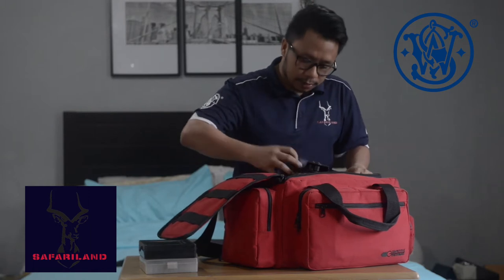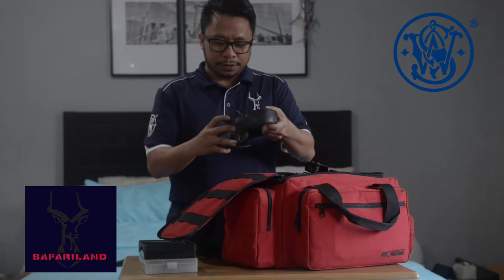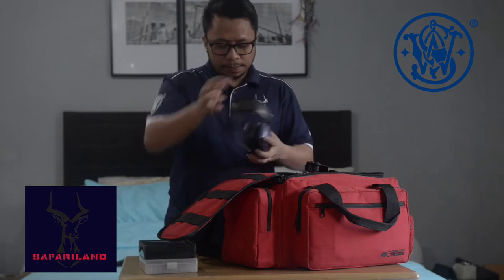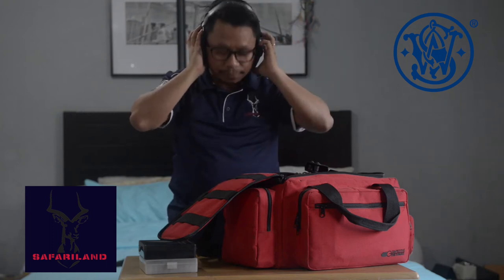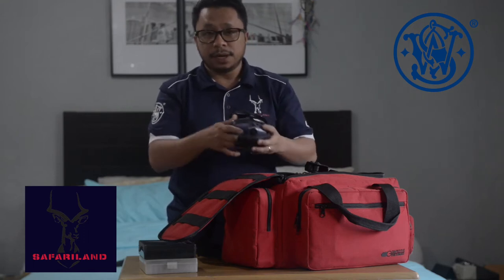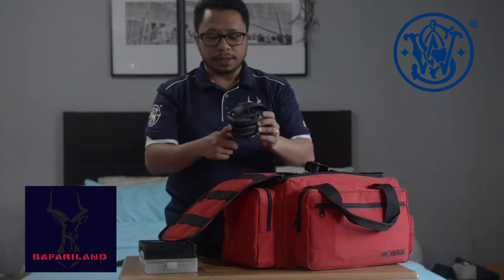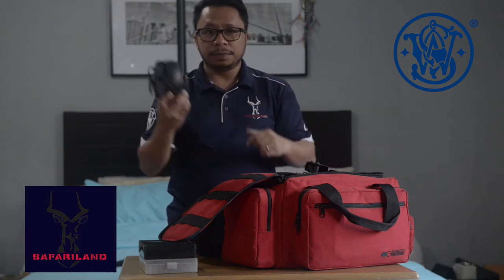Next, we have here my earmuffs — it's by Honeywell. This is an active earmuffs, and what I like about it is it fits well on my head. It has a microphone and a speaker inside. The speaker can shut off higher decibels like the sound of a gunshot, but you can still hear other people talking beside you, especially the range officers.